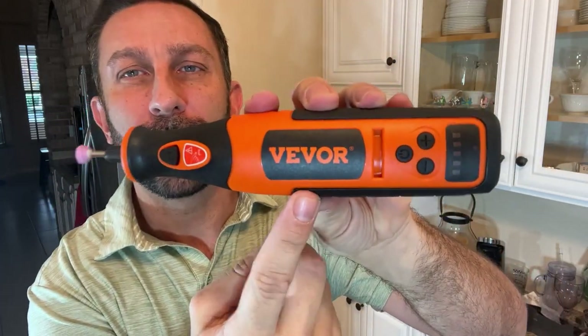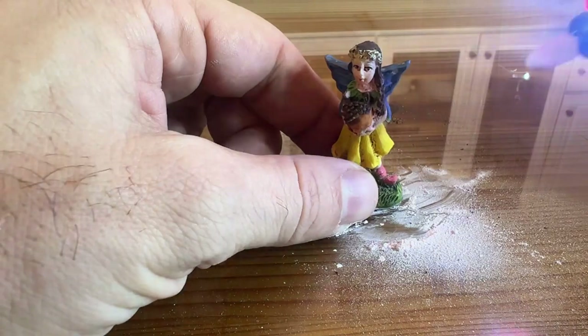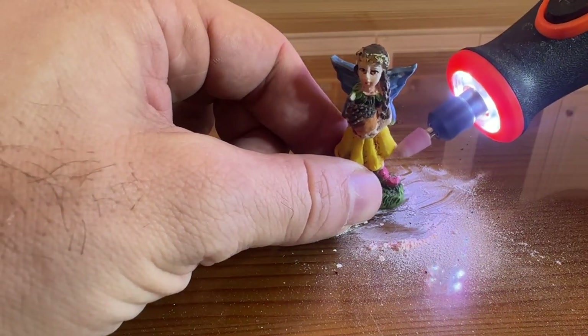It'll even have a wrench to tighten it down super tight. This is a cool device. Again, a great brand, high-quality, durable, long-lasting, super high-speed, and easy to operate. This is going to change your world. All right folks, stick around, we've got so much more.